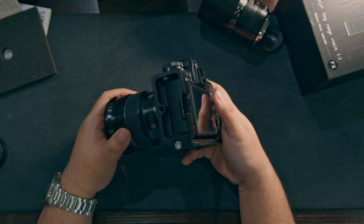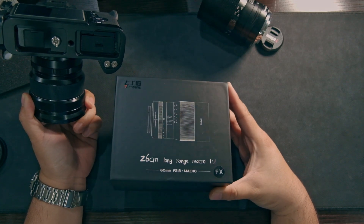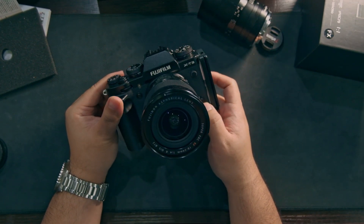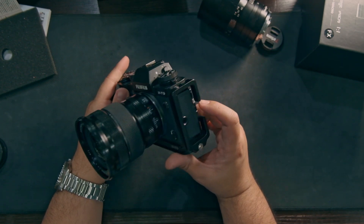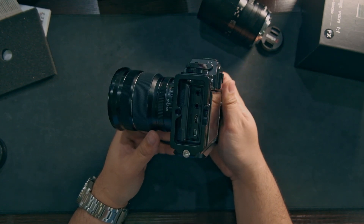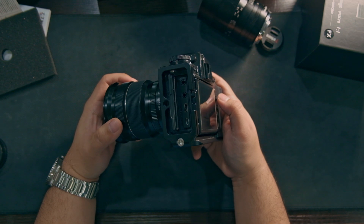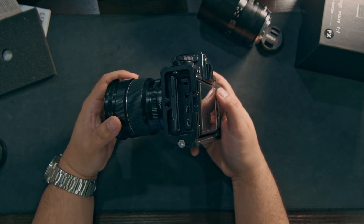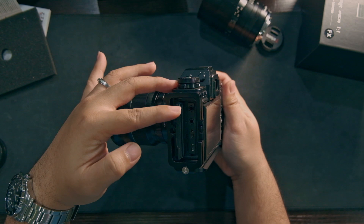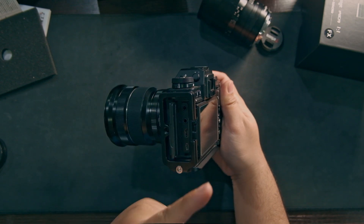Earlier I was filming a video for the Seven Artisans 60mm macro and I noticed something. I was using this Fuji XT3 camera with a microphone hooked up to it, and I was monitoring the video because it was an overhead camera. I hooked up a monitor via the micro HDMI port, and I had a microphone plugged in on the top port and the micro HDMI cable plugged in for the monitor.